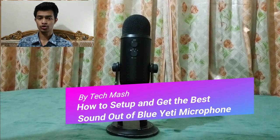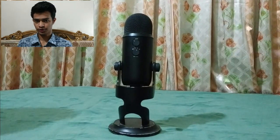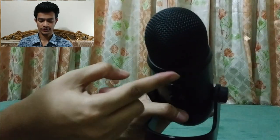What's up guys, I'm Mash from Tech Mash, and today I'm going to show you how you can set up and get the best sound out of your Blue 80 microphone. I will show you the complete process — how you can record it physically and how you can edit it afterward. I'll show you the whole method, so let's get started.